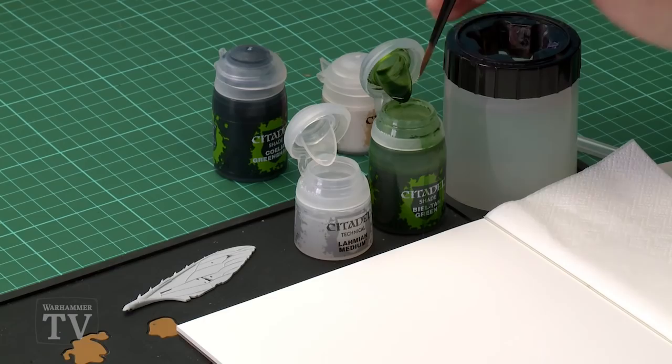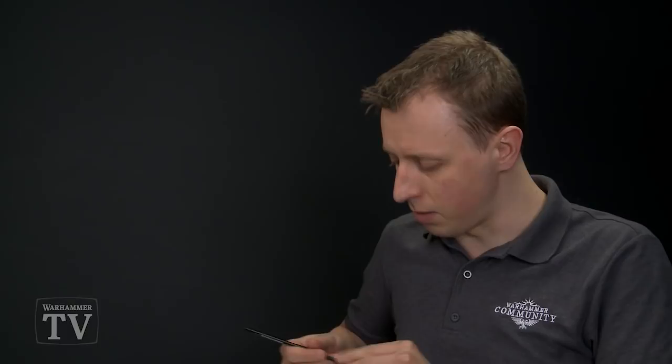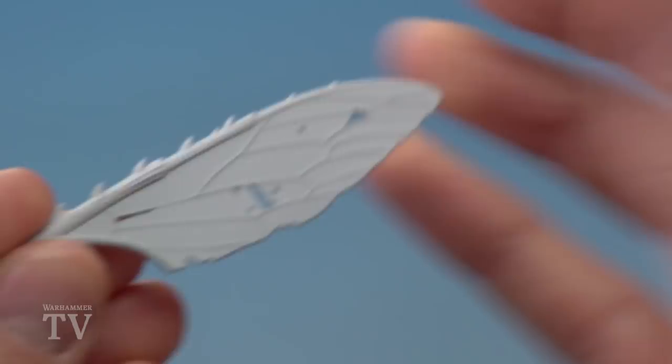First, we need to create our mix of Bieltan Green and Lahmium Medium using a medium shade brush. The goal is to create a very thin glaze to slowly build up the colour of green on the wings. Get a little bit of Bieltan Green, then wash your brush so you don't contaminate the Lahmium Medium with any colour. We want quite a lot of medium — two brush loads — then mix those together to get a very subtle green. Apply this mix all over the wing membrane as smoothly as possible.